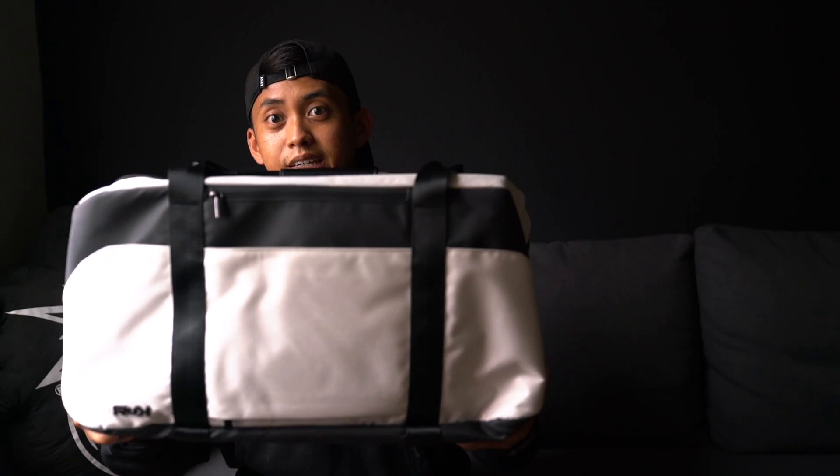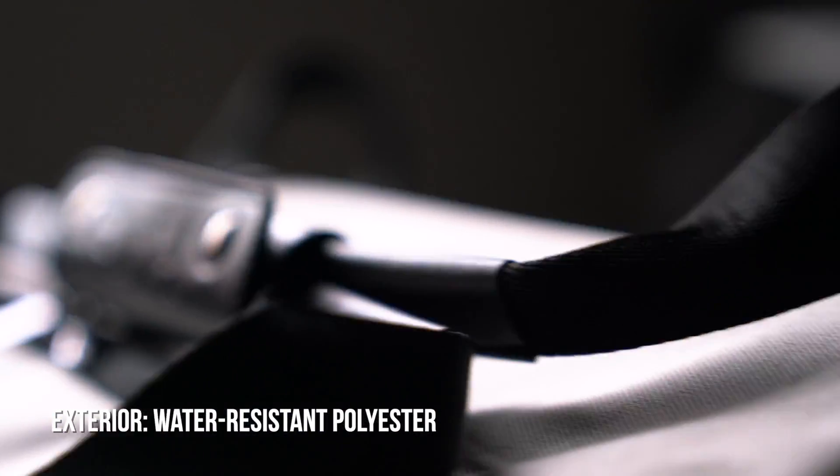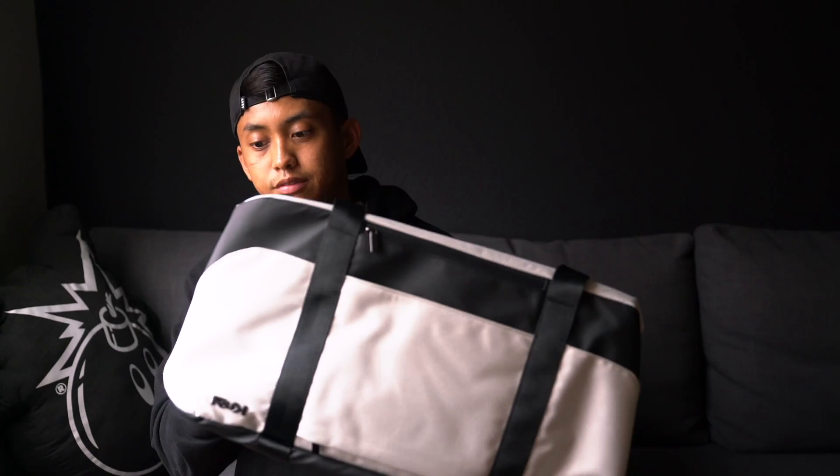The duffel I have here is the Limitless Duffel. Starting with the exterior of the bag, it is a high quality polyester and it is water resistant. So if you're out in the rain or it's sprinkling, your stuff inside should be fine.